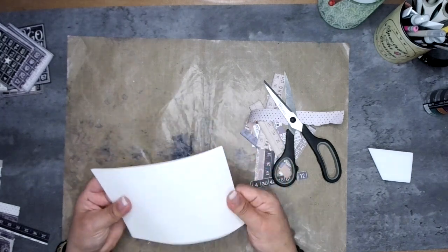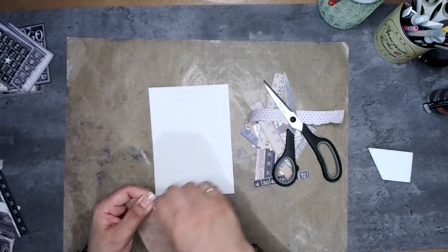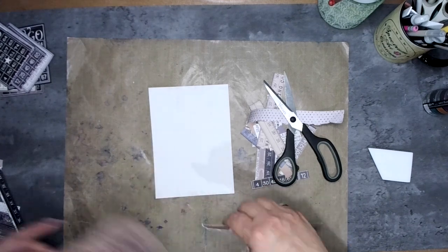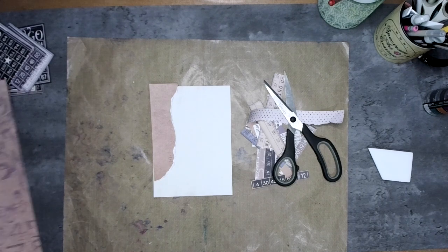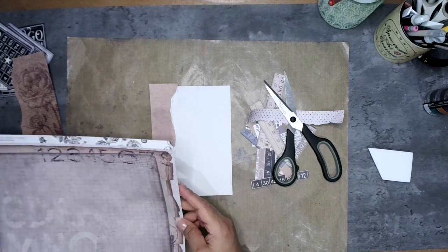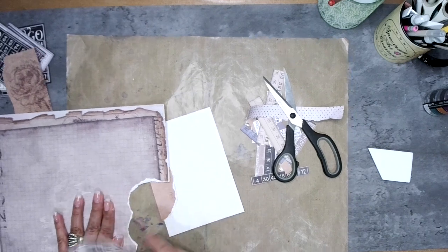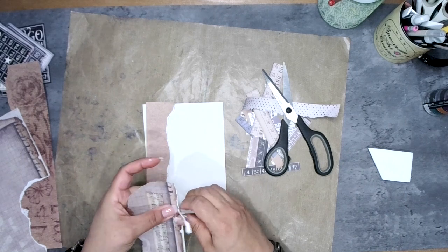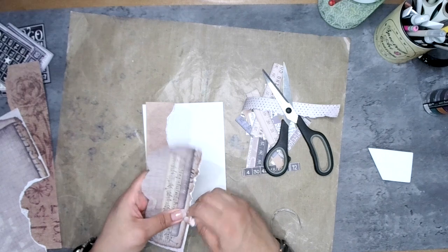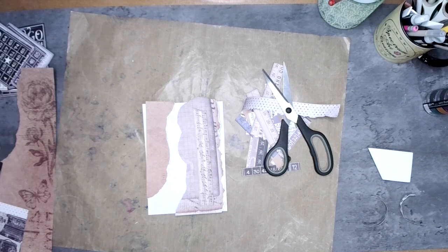Now I need some bigger pieces to break up the background. I'm selecting coordinating colors from the same collection — grays, tans, whites — and something with interest like music notes and a frayed edge, which I'll trim out a bit more. Because it's one collection, everything already coordinates for us. I'm looking for different colors and textures to start layering from the base up.